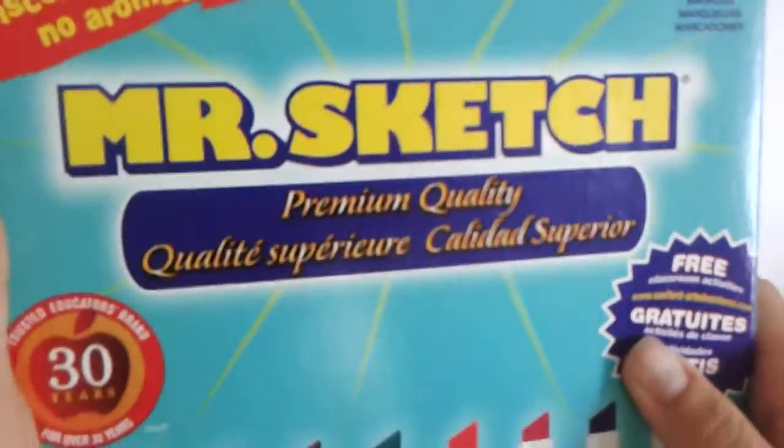What's this? We got Mr. Sketch Markers! Yay, cool! Should we open something else?